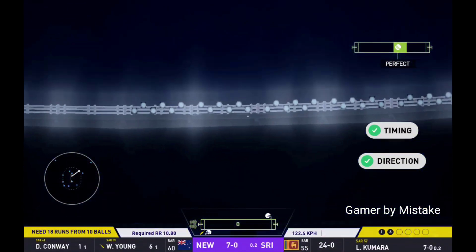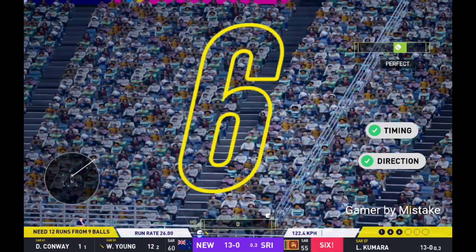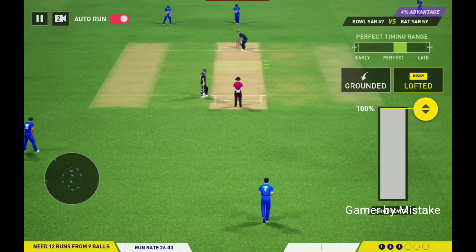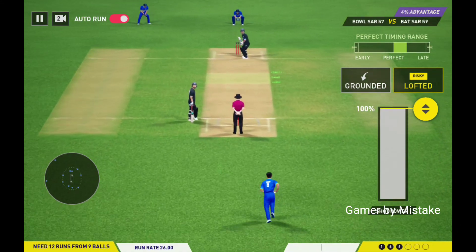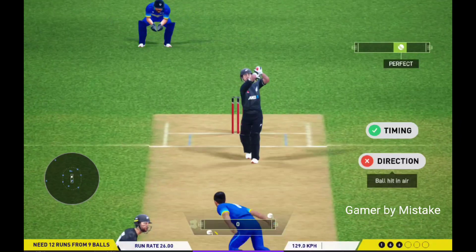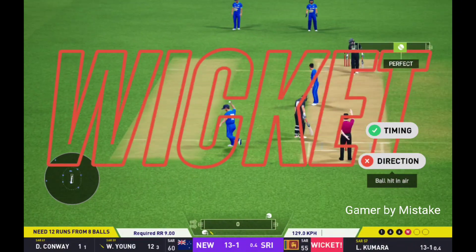Huge shot. High in the air. Good ball, but an even better shot — six runs. Catch it. What a delivery. Three.